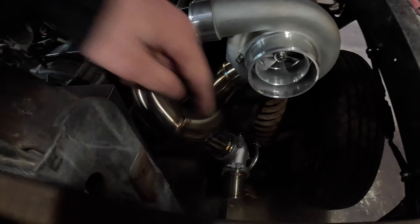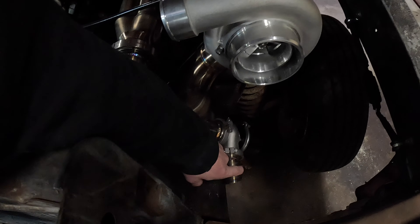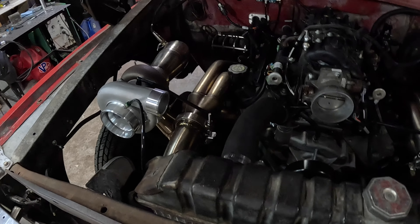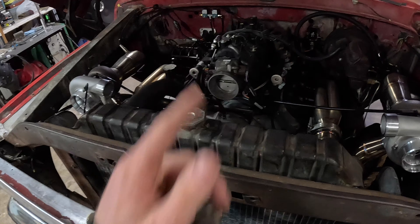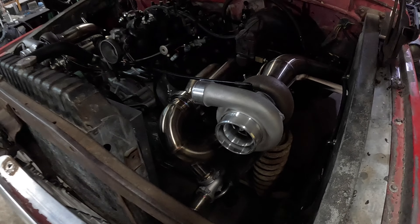Alright guys, one step closer. Both downpipes are welded up and I think that's pretty much it for the stainless, other than I need to figure out something for the wastegate dumps. And then we can start working on the intake, which is all aluminum. But for stainless, I think that's pretty much it for now.